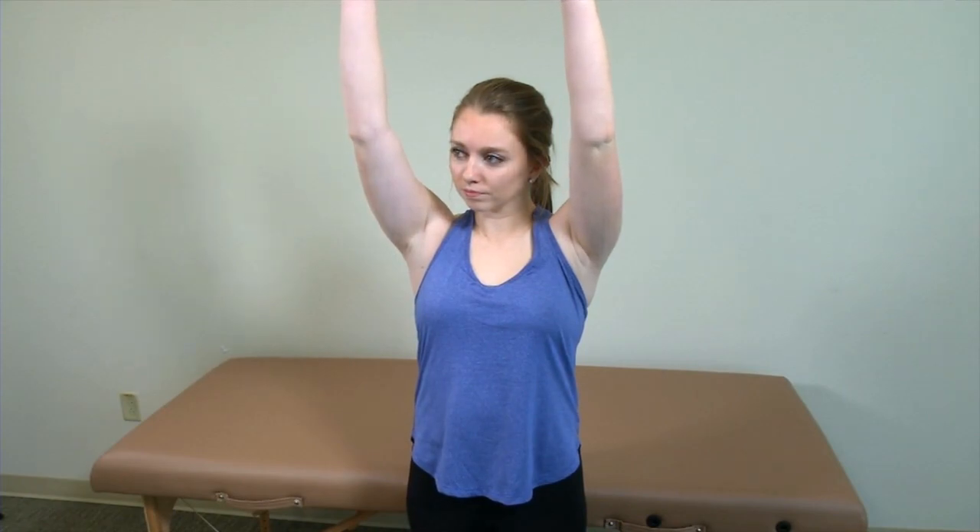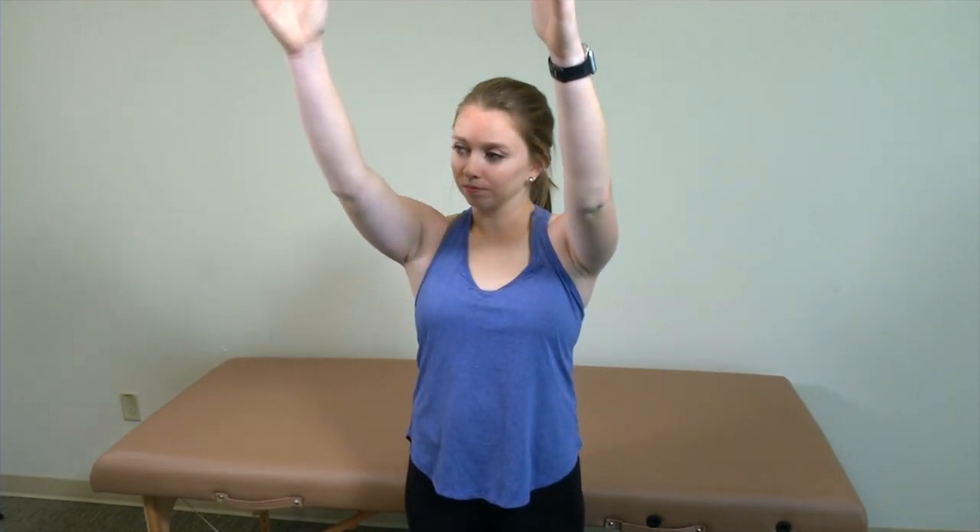I'm going to have my patient slowly come up into forward flexion — good — and then slowly come back down. As you can see, she's reaching her full range.